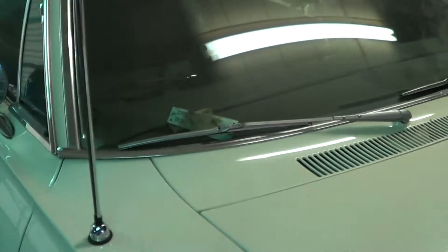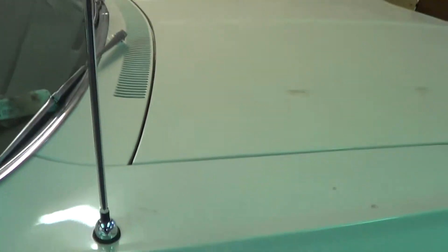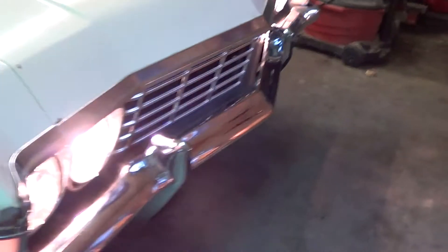Also got the new antenna on for you. So you are ready to listen to tunes when that gets the stereo put in. Okay Steph, that's it. Talk to you later.